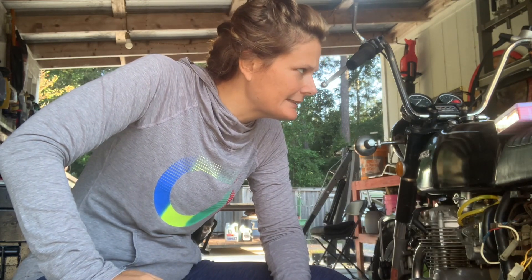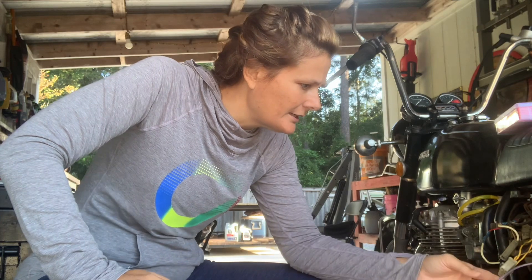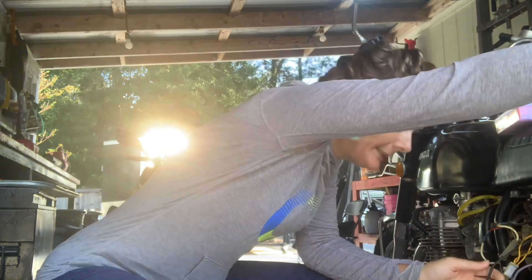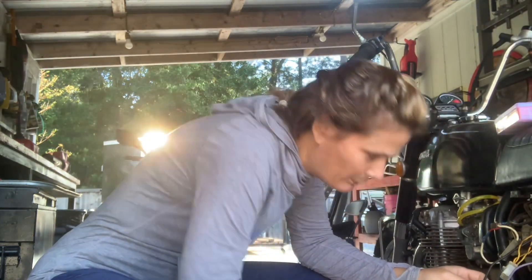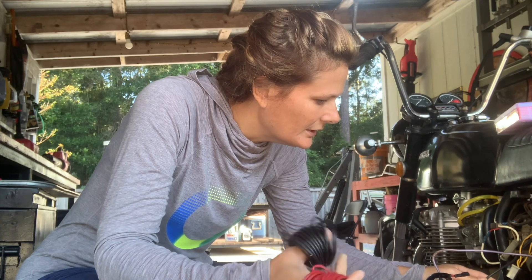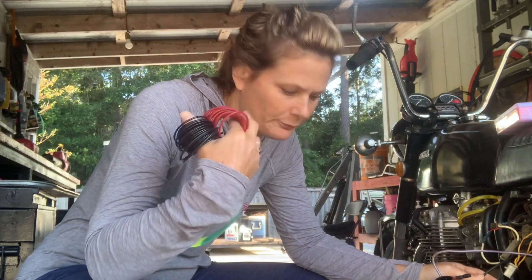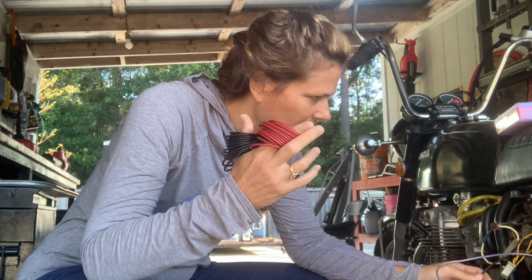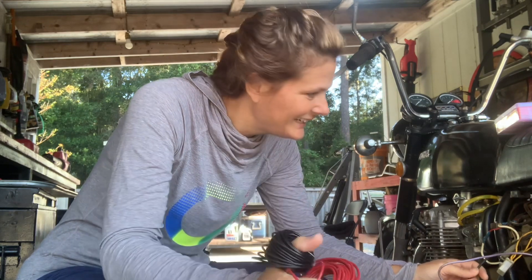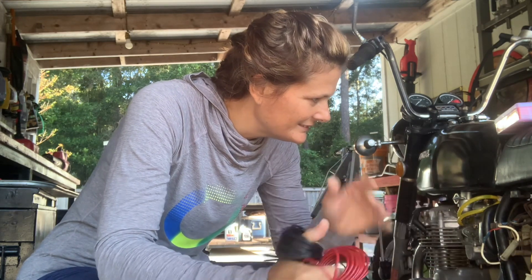So I've got my red and my black here, so I will just get a couple of female connectors, attach these really well so they don't accidentally slip out, and attach them where they go.